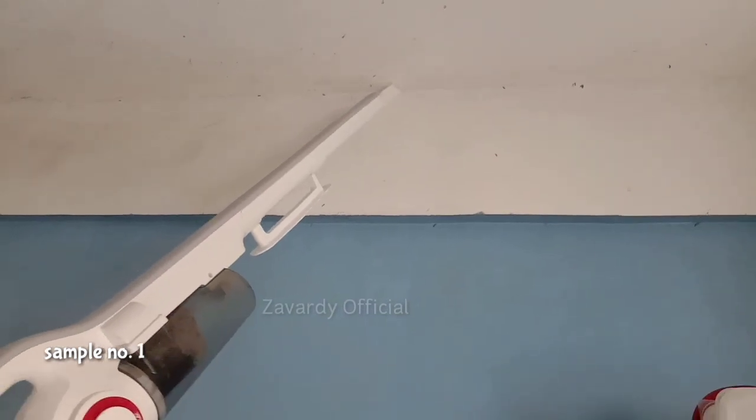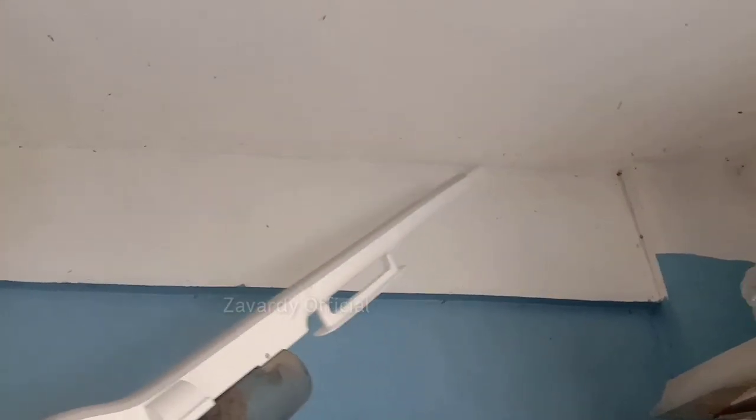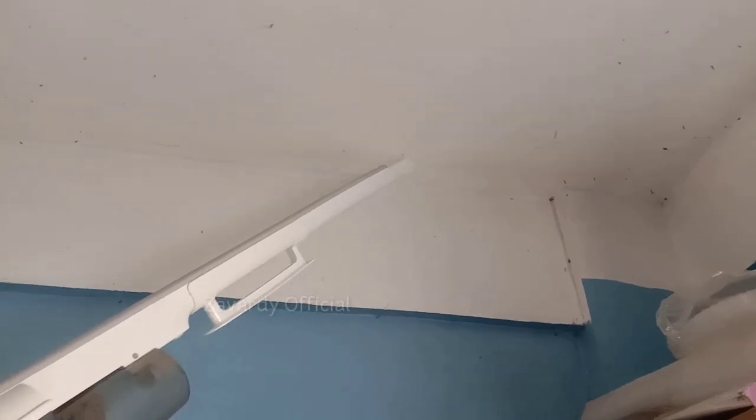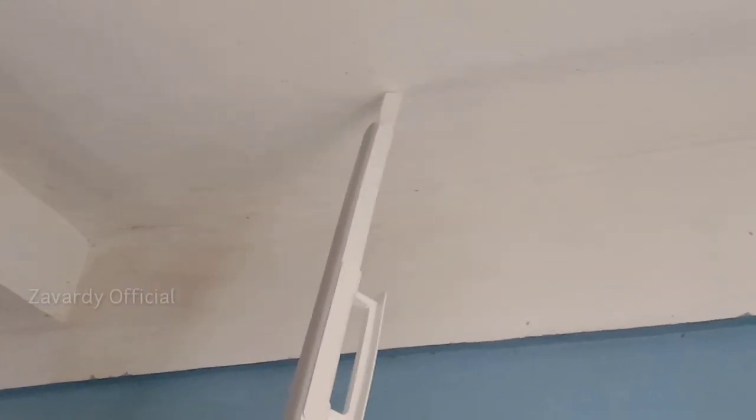For sample number one, I've used the connecting tube on the ceiling area. Take note that this Derma DX 700 vacuum cleaner is compact, easy to hold and move. You can also use it to clean every corner of the house without carrying or pulling it hard. In addition, you can easily store the machine without it taking up too much space.